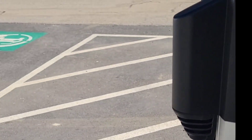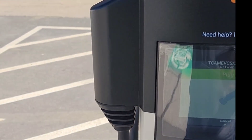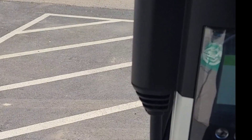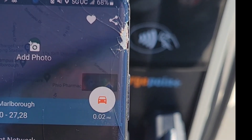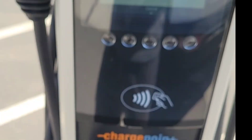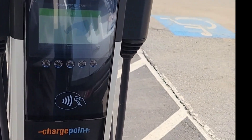I downloaded the app for ChargePoint, put in all my information and card information. Then on the app it shows you the station, and when it says 'available' right here you just press 'start charge.' Once you press start charge it's gonna tell you to plug in.